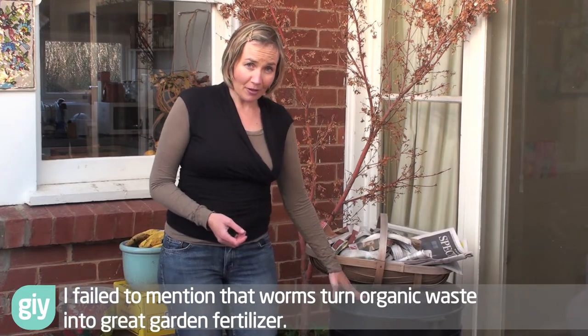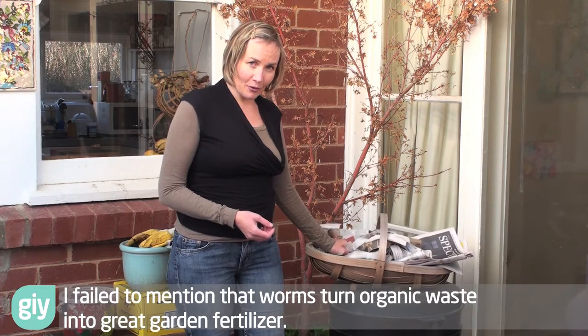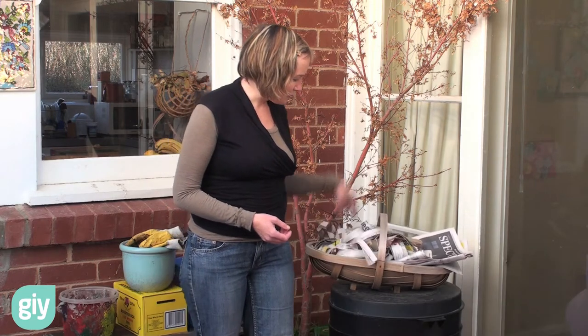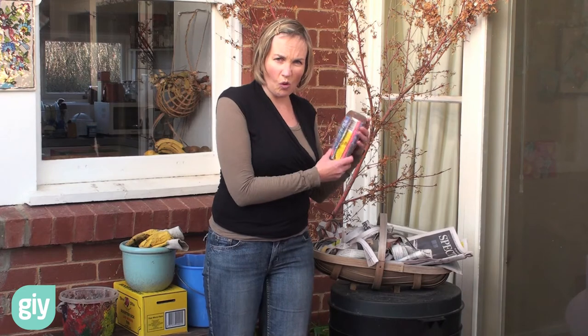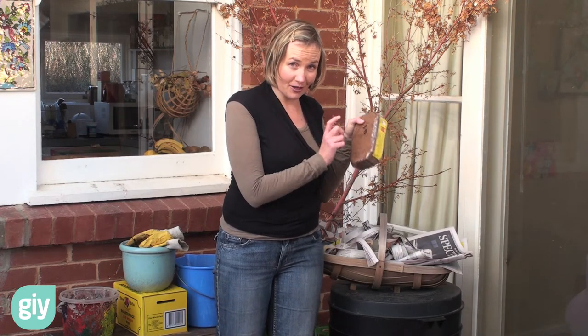So you'll need a worm farm. I'm using a prefab one today. You'll need some bedding material for your worms. We've got some shredded up newspaper as well as a coconut fibre called coir. That is a brick, dried — we're going to soak that to make a bed.